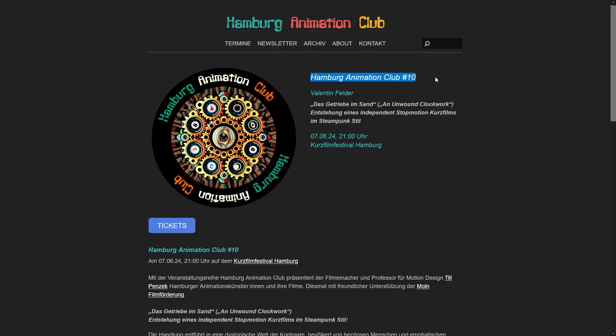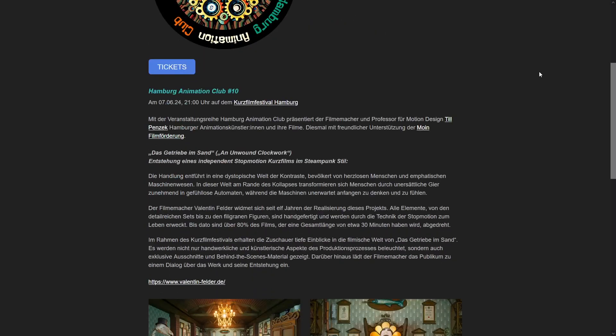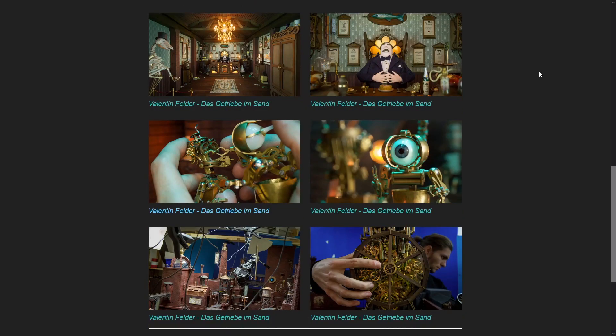I have one more exciting announcement: in one week, on June the 7th, I am going to give a talk at the short film festival in Hamburg, Germany. It will be one hour long — a deep dive about my project and work habits — and I'm even going to show some scenes of the movie which I've never shown publicly before. I would love to meet some of you there if you're in the area, so I will put a link to this event in the description down below.